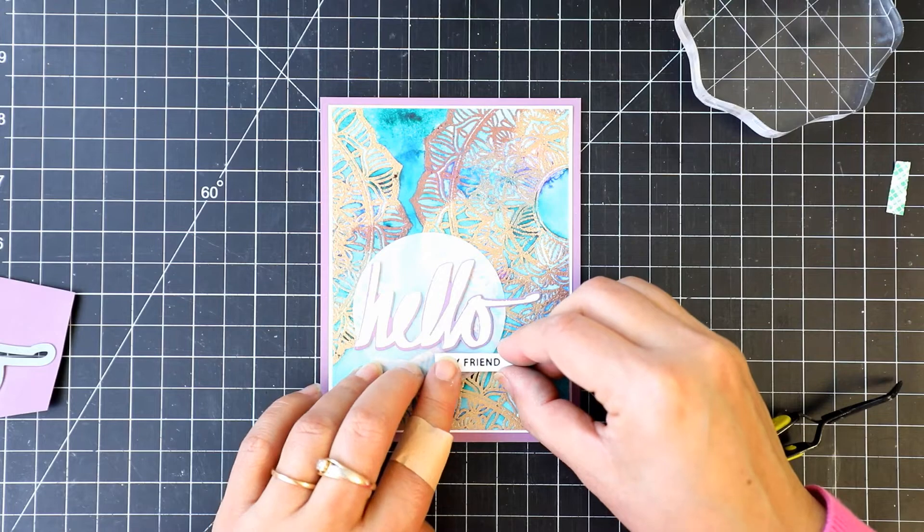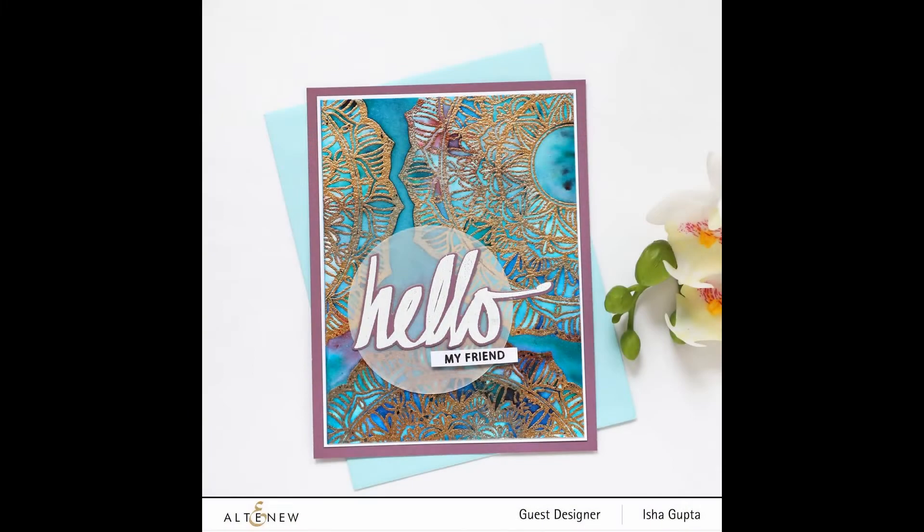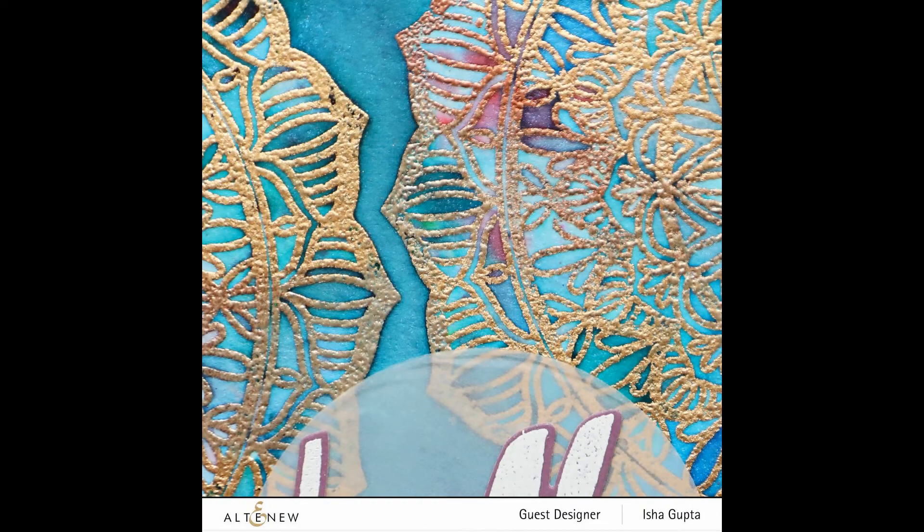Adhere the strip and our card is done. Hope you like the process. Subscribe to my channel to not miss any future videos. Have a nice day. Bye!